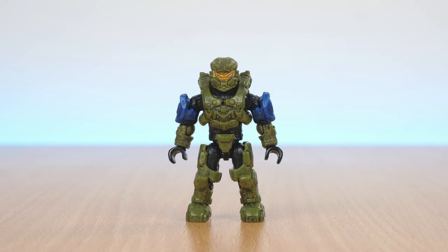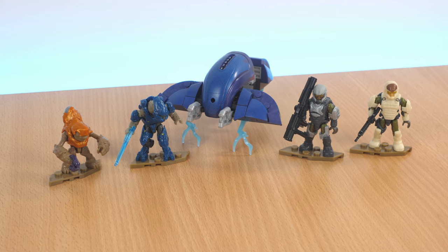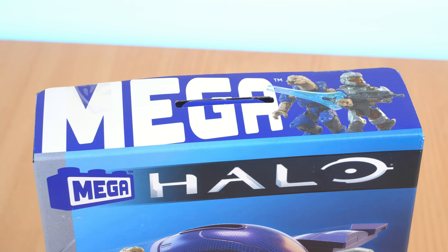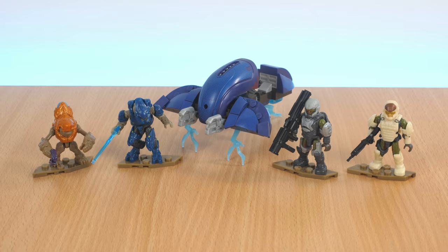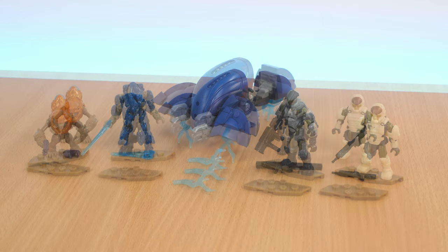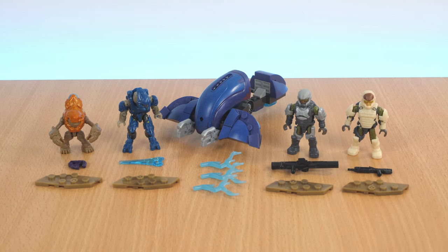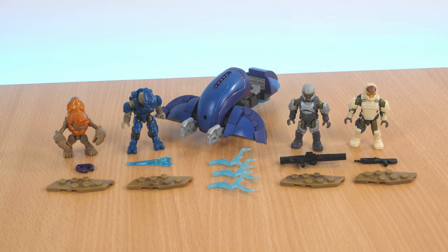Hello and welcome. Today we're taking a look at the Ghost of Requiem set from Mega Constructs — I mean Mega now. Look at all that shiny new packaging. We'll take a look at what you get, as well as the pros and cons of using it for stop motion. The set officially retails for $16.99, or roughly £14, but as usual, the prices do vary depending on where you look.